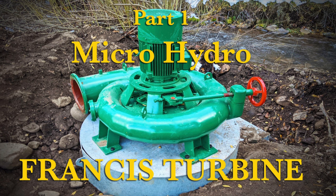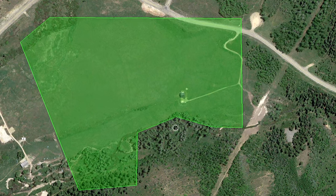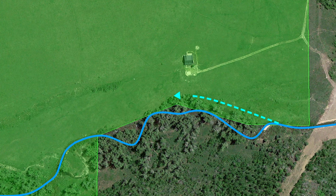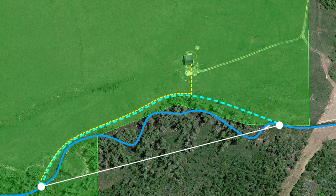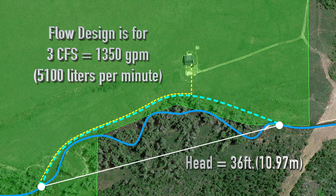Let's begin with an overview of the site itself. The property boundaries are highlighted in green. The water course works its way through the landscape. The penstock will be 12 inches in diameter and approximately 1,230 feet in length. It will be buried along with an electric transmission line which will carry the power to the control room. The head measurement of this system is only 36 feet and the designed maximum flow rate will be 3 cubic feet per second.